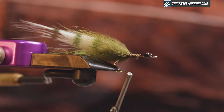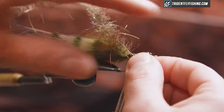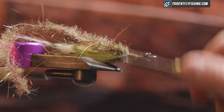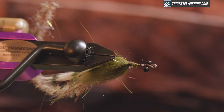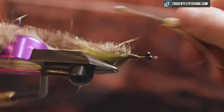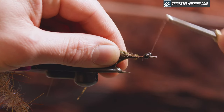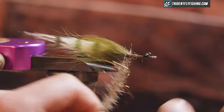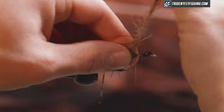The next material I'm gonna tie in is going to be an EP Woolly Critter Brush in Sculpin — it's the 0.5 half-inch diameter. Tie that down, pull the wire back so I don't have to cut it, and make sure the brush is really secure. When I palmer this forward, I'm gonna pay special attention that I don't trap any fibers and that everything lays nice and tight and neatly together. There's a little bump from tying the material, so just palmer over that.